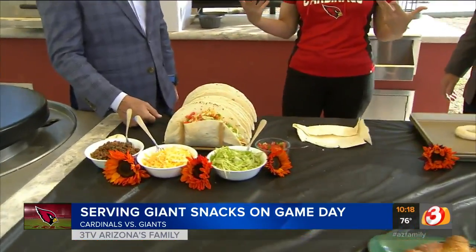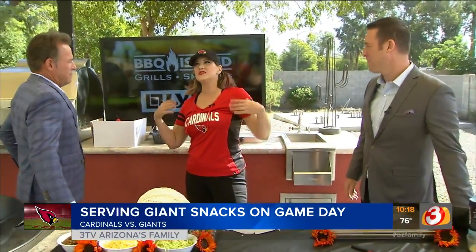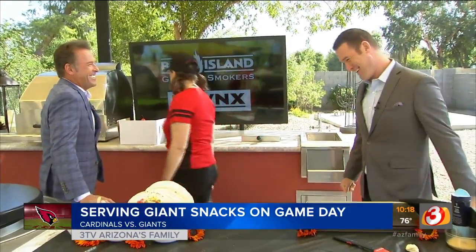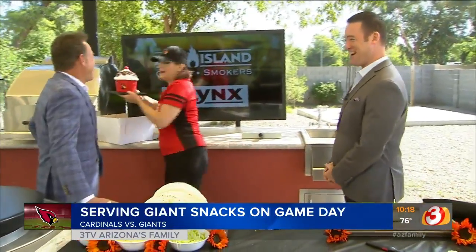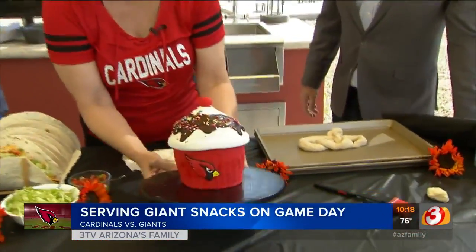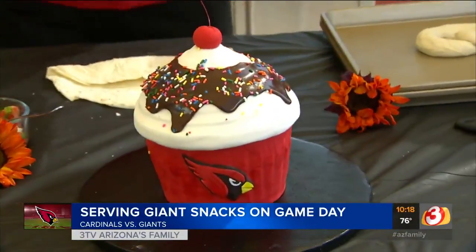Now, you know I'm all about dessert. What do you usually have when you're tailgating? You want something portable, something just kind of bite-sized. I was thinking cupcakes, but if you're thinking beer — this is a beer-flavored giant cupcake cake with our Cardinals logo on it. So there you got your dessert.